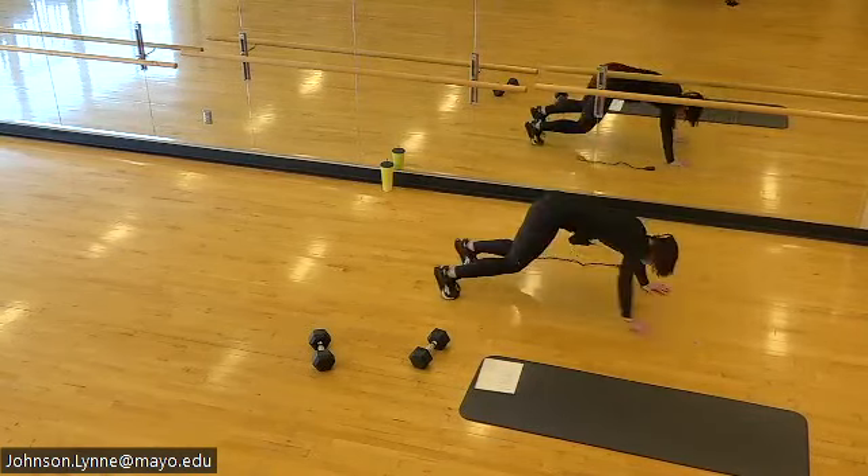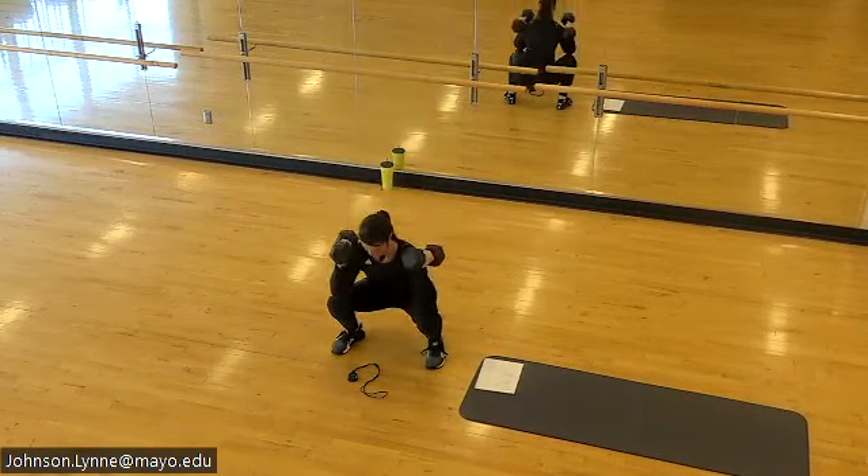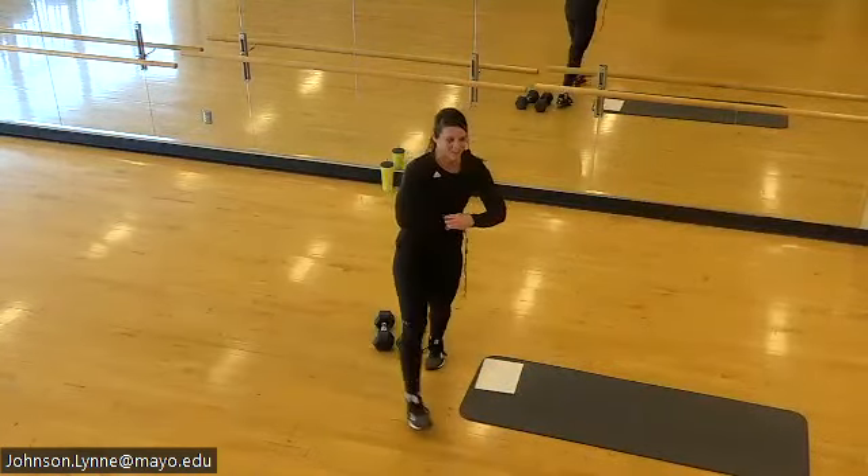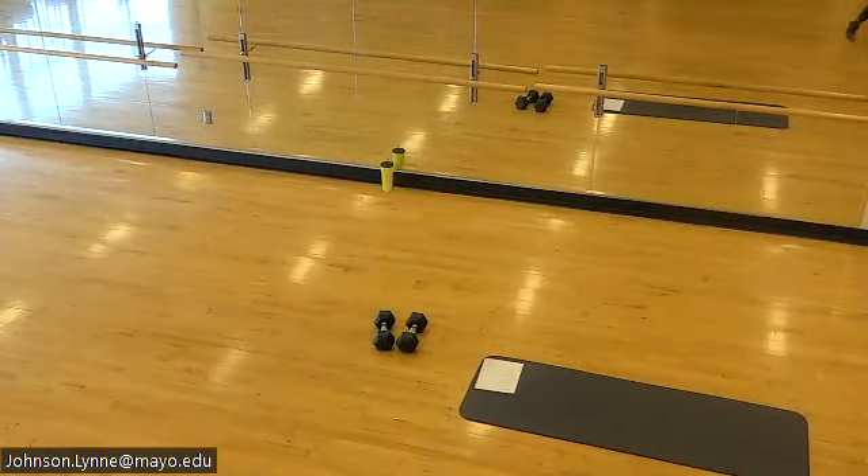Thrusters take us to the end — last work right here, don't miss it, let's go. Good choices, team. 10 seconds. You did it — nice job Tuesday!